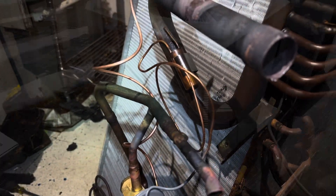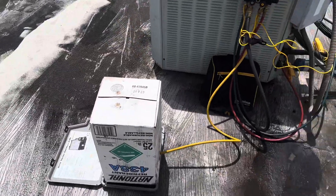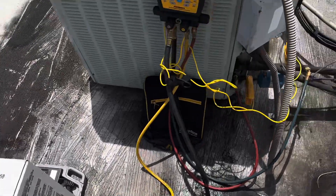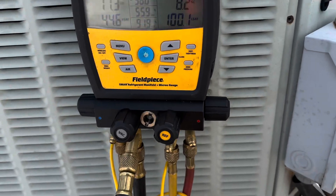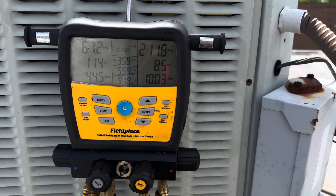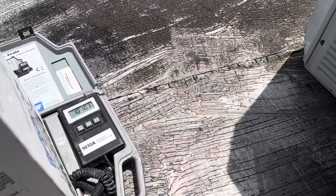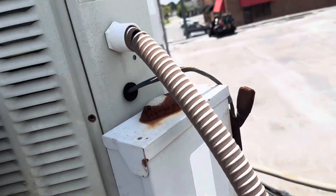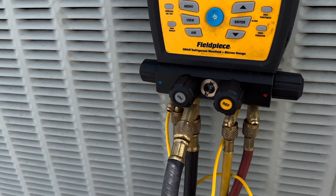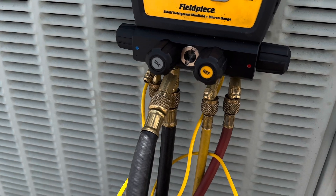Just got it charged up and kicked on. Like I said we're using MO99, also known as R438A — same thing. You can expect the pressures to look pretty similar. I've added 10 pounds 10 ounces, and it takes 10 pounds 9 ounces from the factory, which would include 10 to 15 feet of line set.